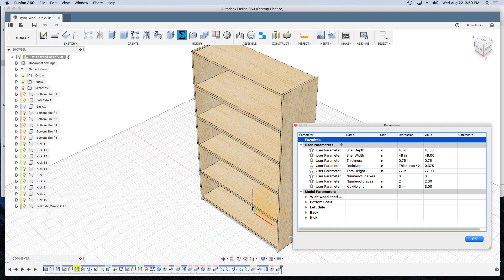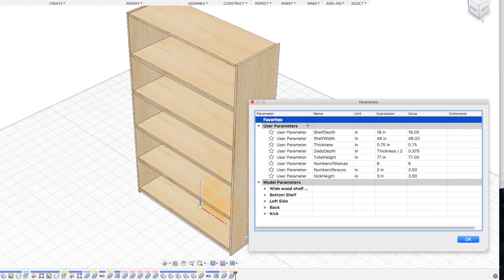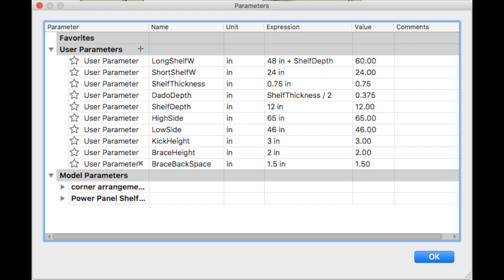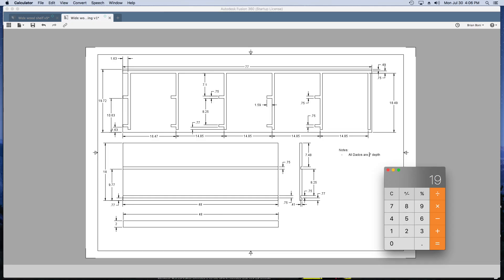This is a modified drawing of the new braced wide shelf based on a copy of the last project. You can see the parameters I use. Notice the dado depth parameter that is half the thickness of the boards. This is a handy one to have calculation-wise, as some of the dados will be drawn in profile as sketches, and others will be removed with the combine tool. During the creation of the shelves, I needed to move each one over the depth of the dado — this parameter made the math really easy.